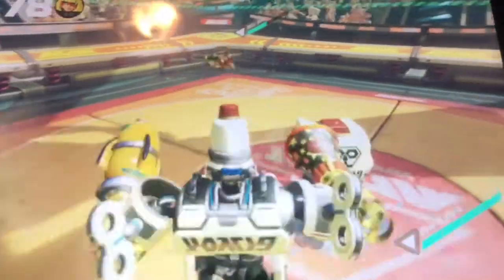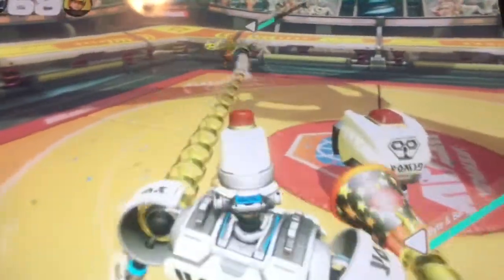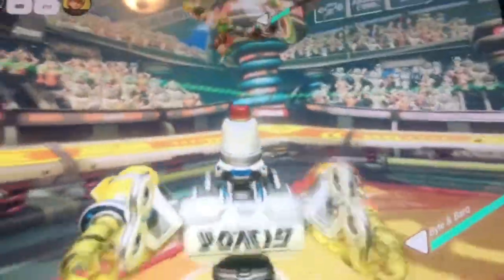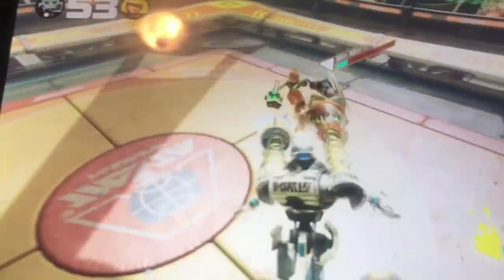The Seeky is so overpowered — it just seeks out your opponent. Come on Min Min, Min for the win-win! Bye-bye! I missed you Bark — come on Bark, don't do this to me. I want to jump on you, it's so much fun to play as you.